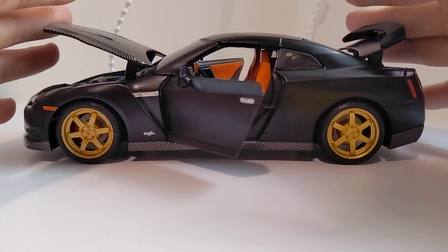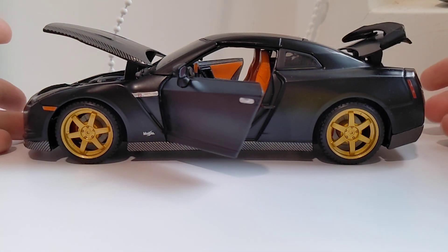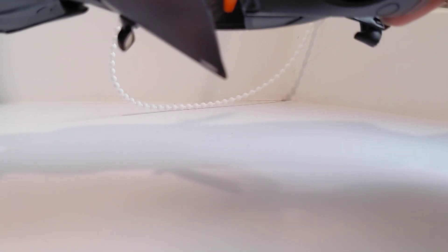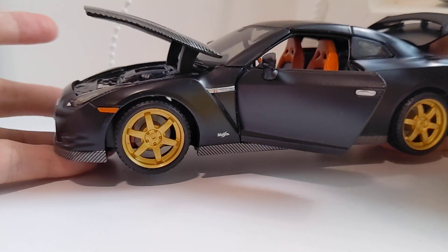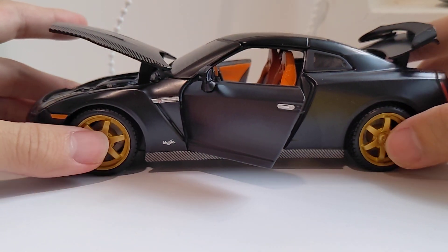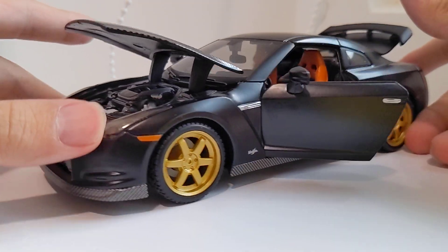This is a slightly different version of the R35 that Maisto normally releases. I believe this was released back in around 2010 or so, so it has been quite some time. The reason why I like to review this car is because it is quite different — I will show you why in a minute.